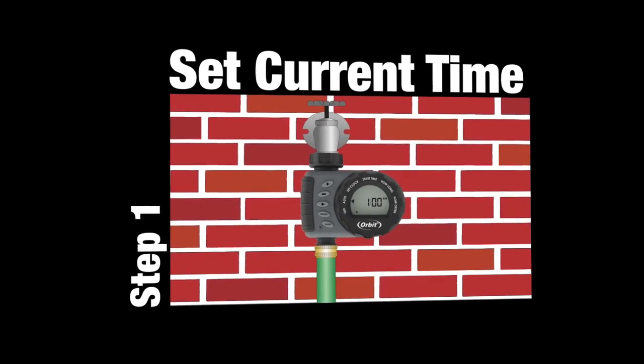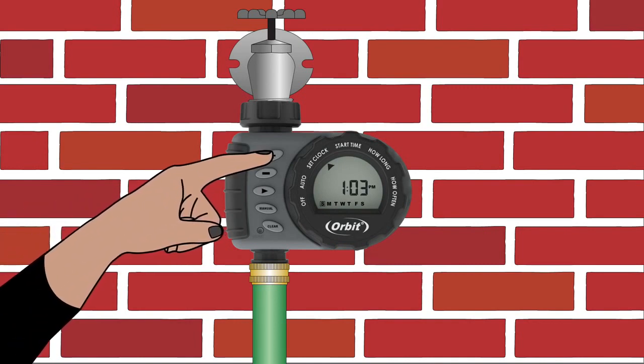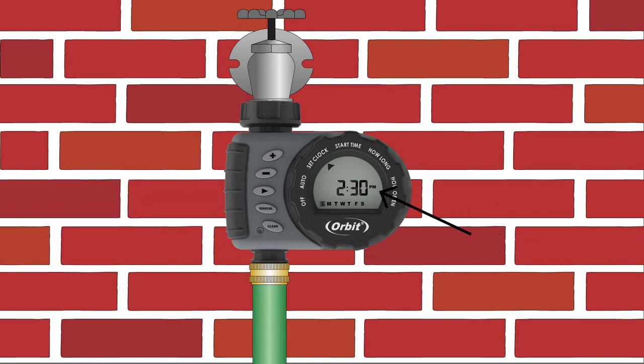First, you'll need to set the current time. Turn the dial to Set Clock. Use the plus and minus buttons to select the current time of day. Hold down the buttons to scroll more quickly to the desired time. Pay particular attention to the AM and PM.